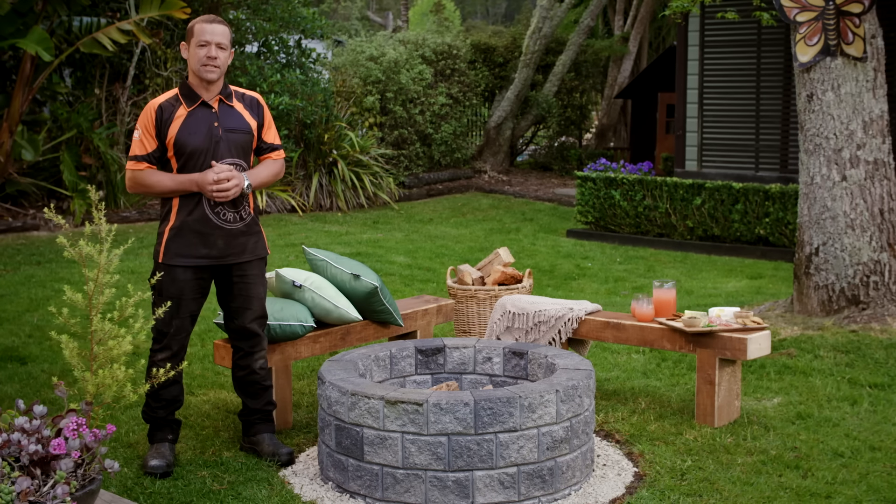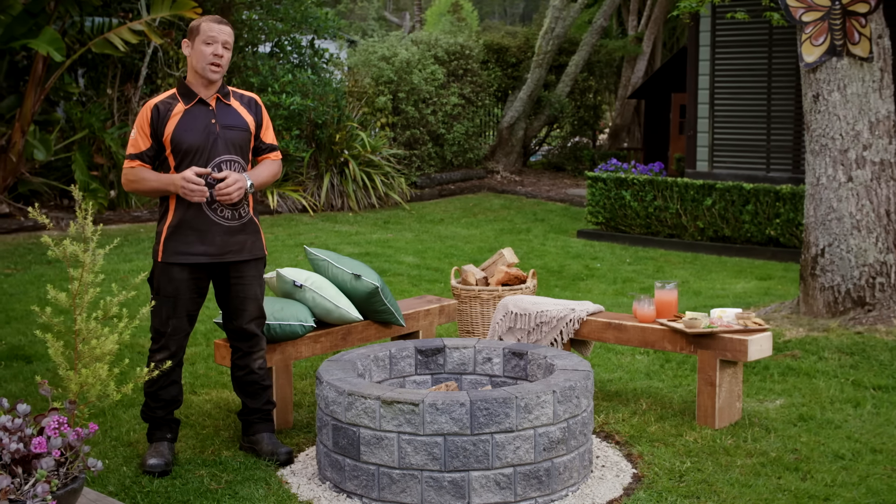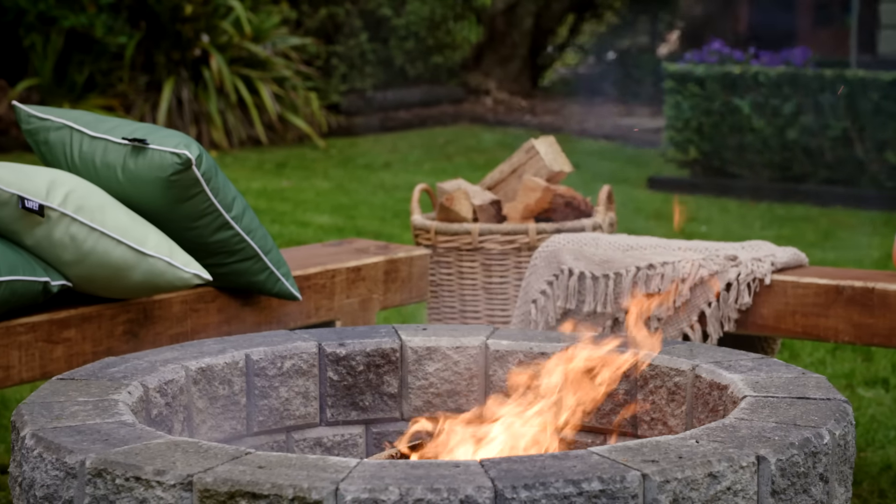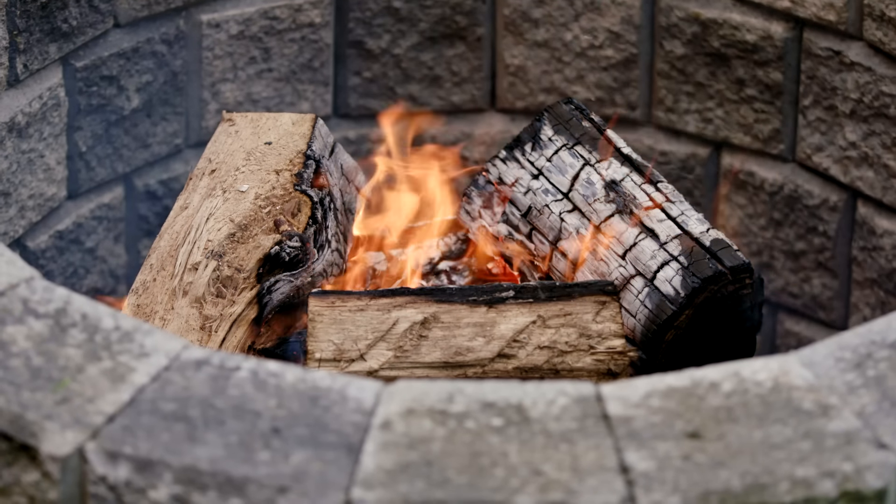A fire pit can be a great addition to your backyard, and also can be a great focal point for outdoor entertaining. I'll show you how to build one yourself — easy as.